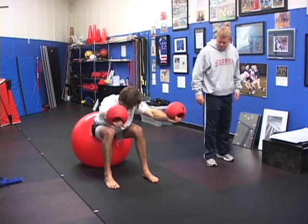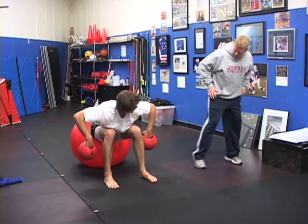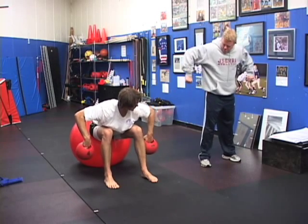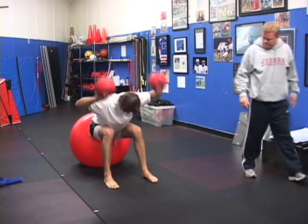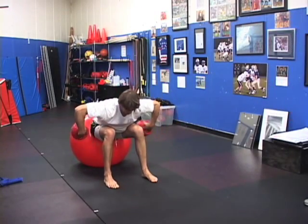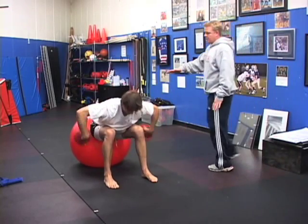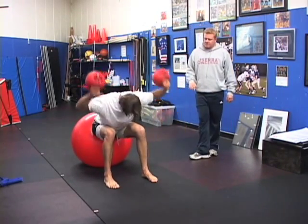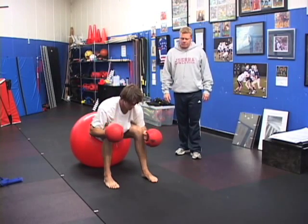Now stay in that position, come back to here and bend your arms. Come up a little bit with your chest. Bring your elbows up and flip them. And the entire time you're having to stabilize your spine, and you're getting every single angle you can think of within the shoulder joint and capsule to keep it healthy and powerful.